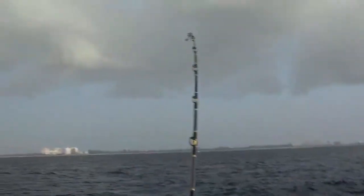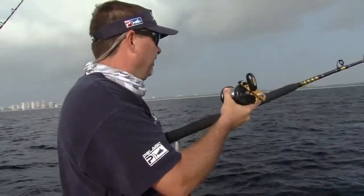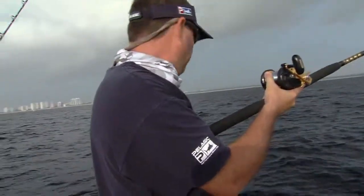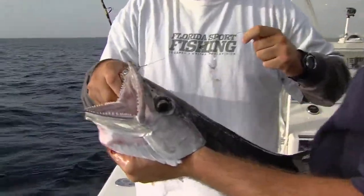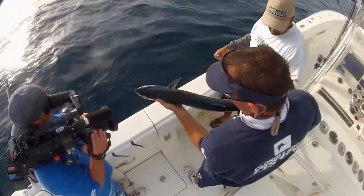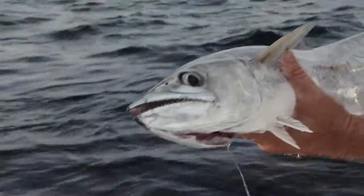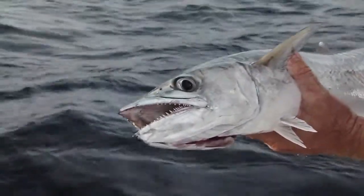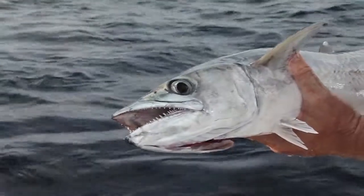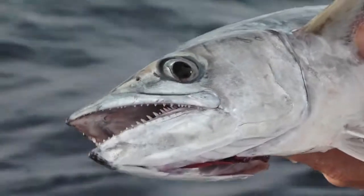That one just got hit. Another downrigger just got hit. Another triple header on here — what did that take, five minutes? Little king mackerel, that's what we want right there. He is not happy. He scratched the camera, dude. You can see, if you look at those razor sharp teeth, that mouth is just lined with them. That's why we fish wire leader — we're fishing titanium wire leaders. They will just chomp through monofilament in a second.